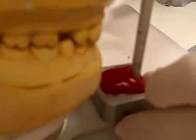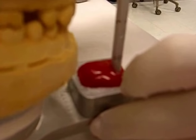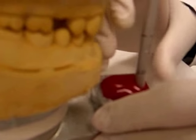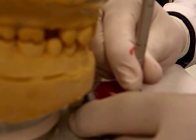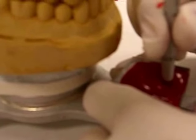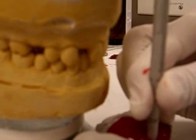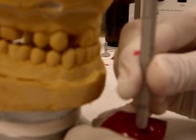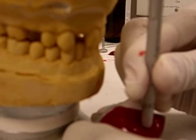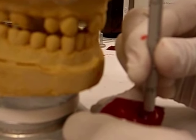Now it's time for me to start recording. Note that I loosen the articulator so I can have freedom of movement. I'm going to start with the protrusive movement — all the way edge to edge. I do it a few times to make sure I record that movement. And then we're going to record the canine guidance.